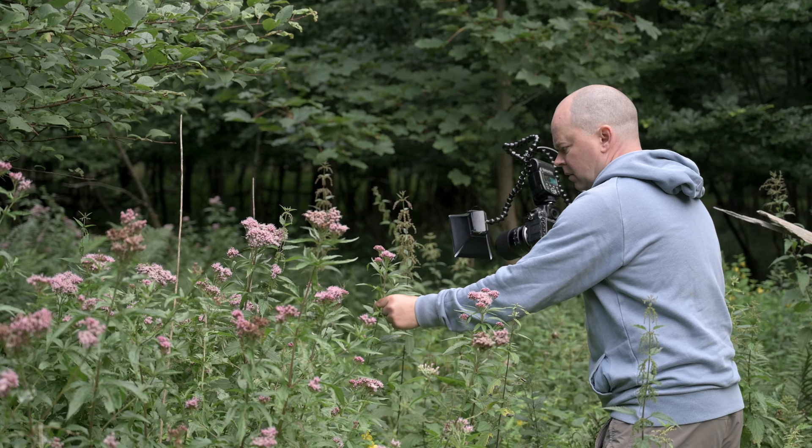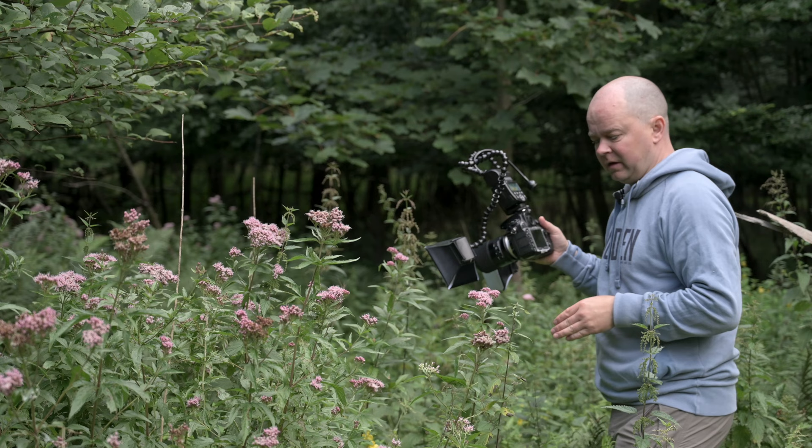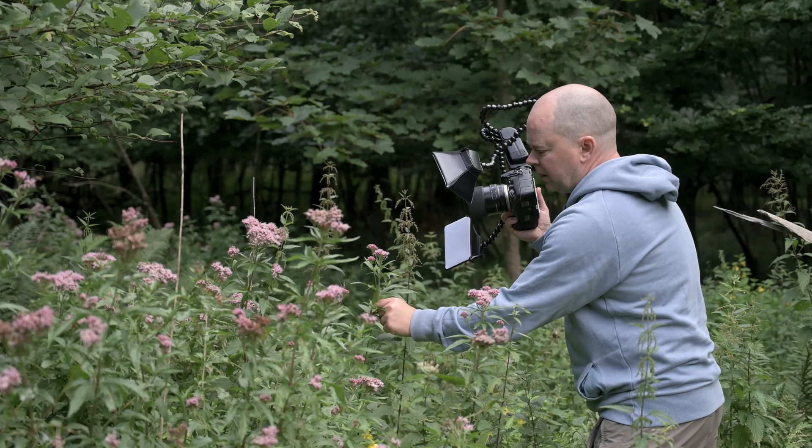Tip number four is to shoot handheld. When you shoot handheld, you have the freedom to move around and adjust your composition as needed. This is especially helpful when you're trying to capture insects that are moving quickly. If I was using a tripod, I would be very frustrated — once I would get the tripod into position, the insect would have already gone to another place. You might also brush the tripod against a branch or some leaves, which will scare your subject or just make everything move in the frame.